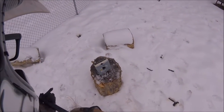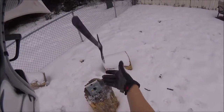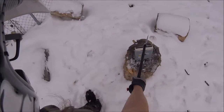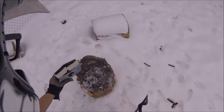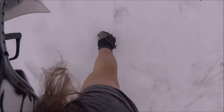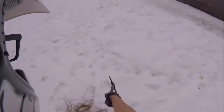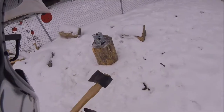Do I keep using this axe, or do I get my big axe? That is a good question. You know what? I'm going to go get my big axe and completely annihilate this thing. This axe is nowhere near as sharp as the other one, but it's heavier.